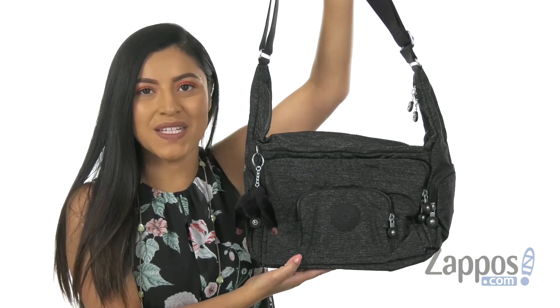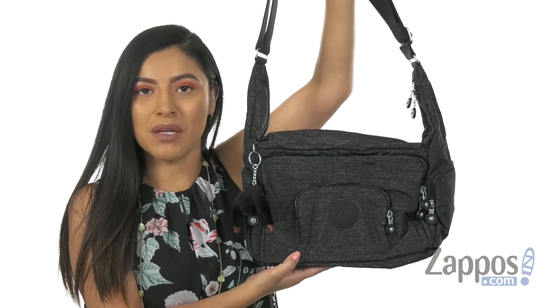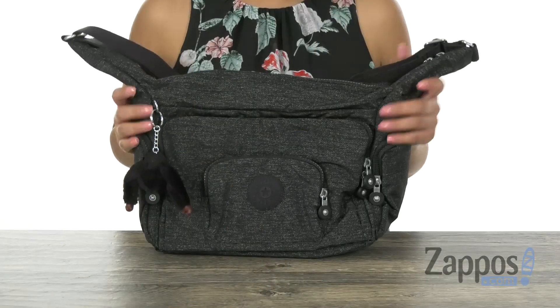Hola, mi nombre es Nelly and I'm from Zappos.com. This is the Erica Crossbody from Kipling. Here we have this wonderful bag.